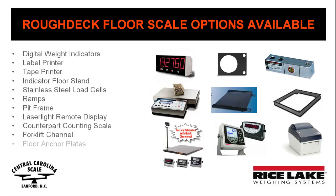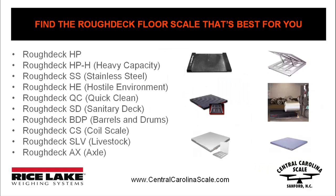Not everyone can use a standard painted steel floor scale. That's why Rice Lake builds lots of different types of Rough Deck Floor Scales. As you can see, there are stainless steel rough decks, barrel weighing rough decks, and even a rough deck to weigh trucks.